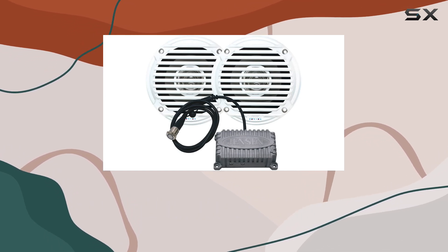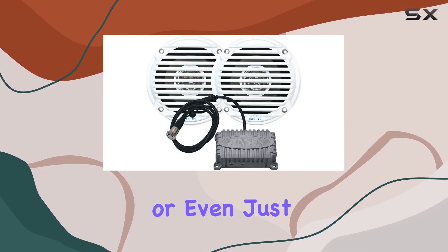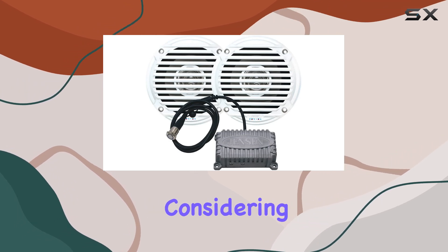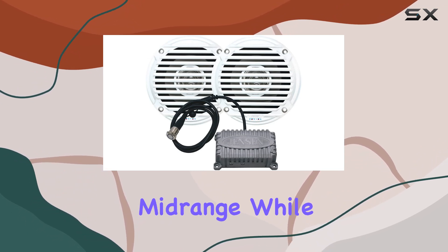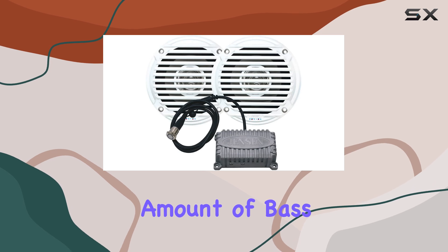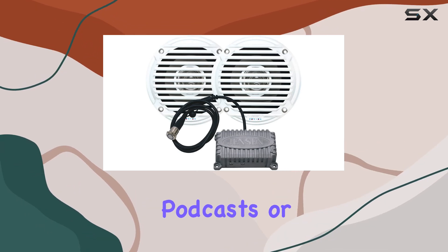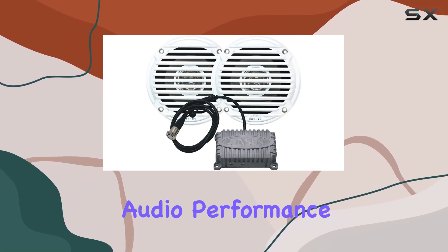Pairing is quick and reliable, making it perfect for camping trips, beach parties, or even just relaxing in your backyard. The amplifier delivers impressive sound quality considering its size. It pumps out clear highs and decent mid-range, while the 5-inch waterproof speakers produce a surprising amount of bass for their compact form factor. Whether you're enjoying music, podcasts, or even using it for movie nights outdoors, the audio performance won't disappoint.